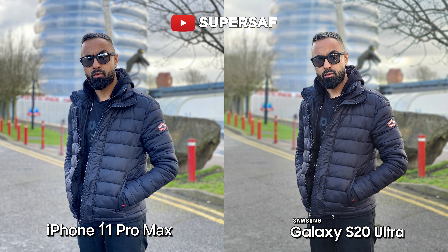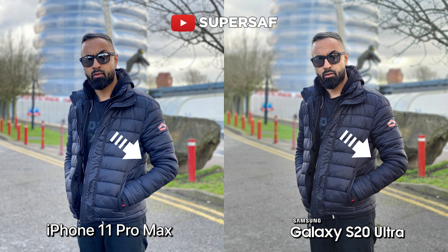Let's move on to some portraits — obviously a mode that is very, very popular. Both devices are doing really, really good. The edge detection is great and colors are generally really good on both devices. What's interesting is if you look at the area in between my arm, this has been blurred on the S20 Ultra but not on the iPhone 11 Pro Max. This should be thanks to the time of flight sensor — it's not a perfect blur, but it is there, whereas it's not on the iPhone 11 Pro Max.